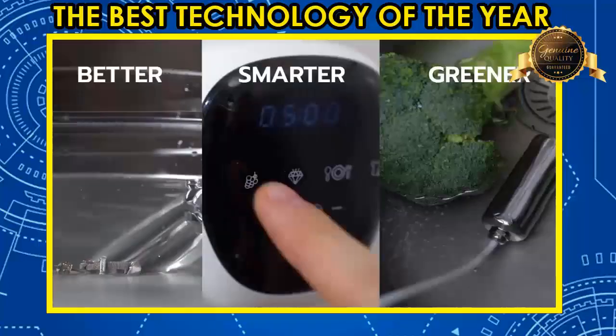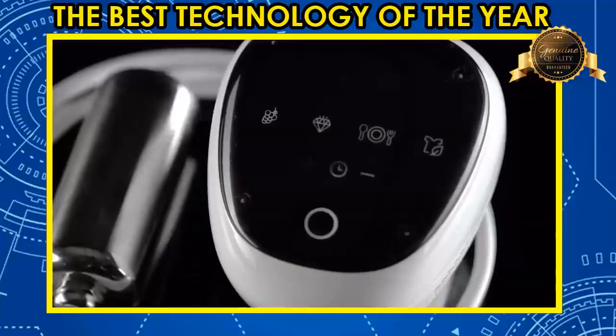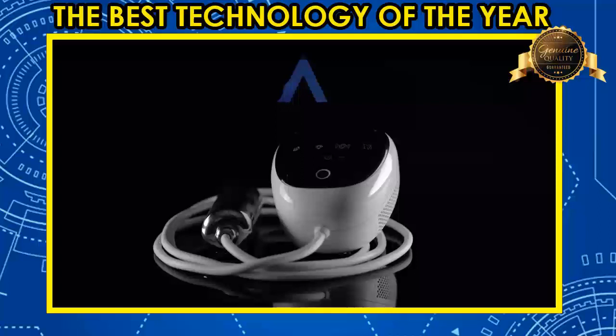Clean better, smarter, greener, and faster with Ultrasona. It's the best way to clean just about anything.